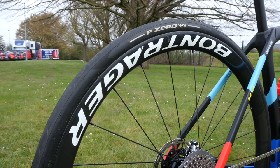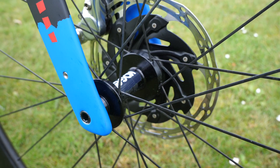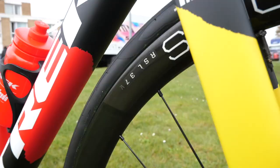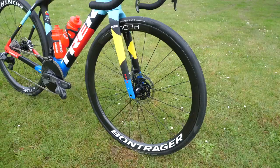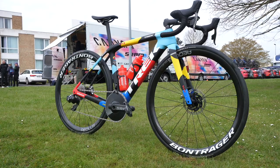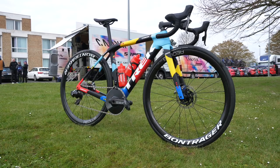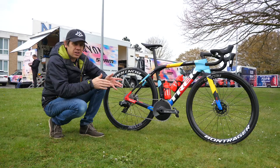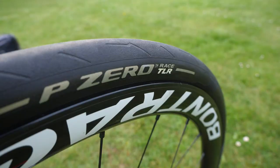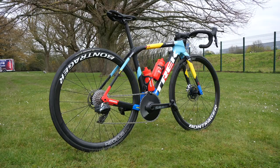The other trick this bike has up its sleeve to keep things comfortable is the IsoSpeed couplers on the rear and in the headset area. Wheels are also from Trek's in-house brand Bontrager. These look like they've been abused before — there are a few scratches, chips, and dings. In this case the wheels are the Aeolus RSL 37V — the V doesn't stand for 'very nice,' though it could. It just means it's the wider variety of Bontrager wheels.